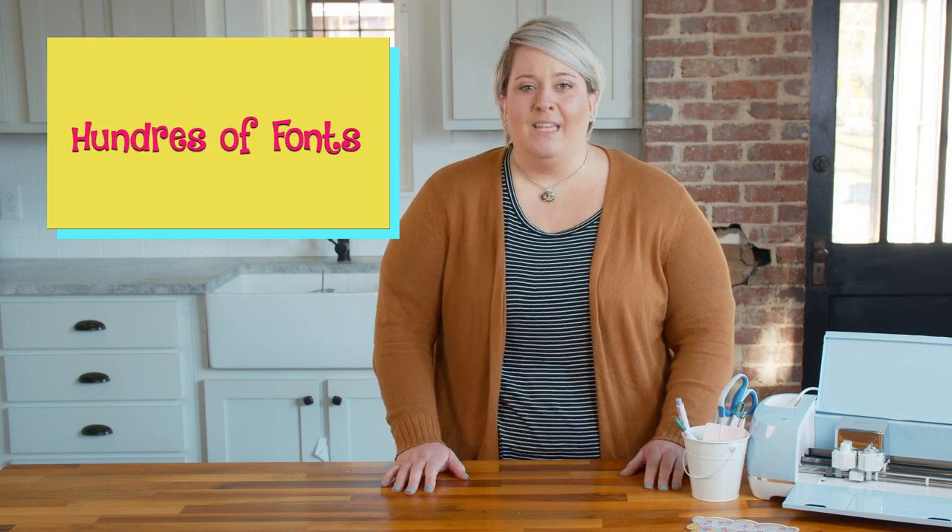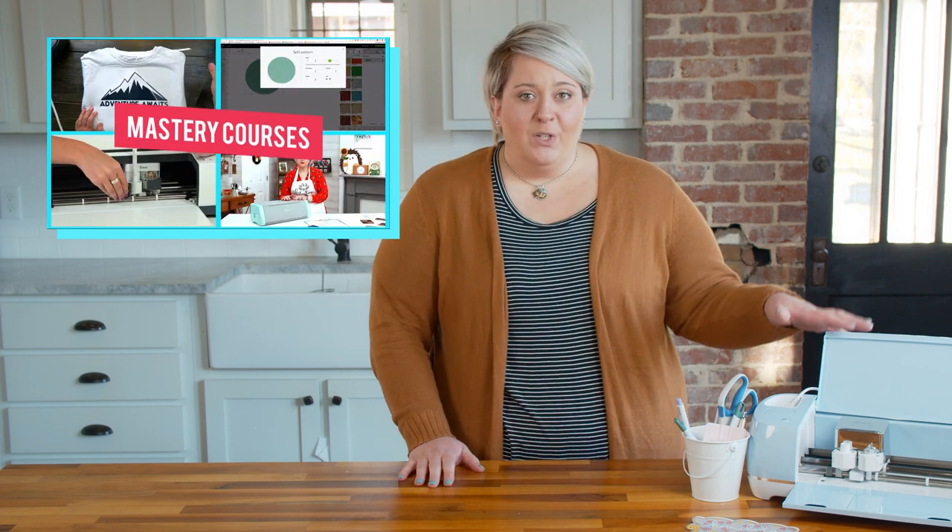Before we get started with our Q&A today, I want to give you a little bit of information about who we are and what we do here at MakersGonnaLearn. MakersGonnaLearn is an amazing community of die-cut crafters and we offer the inspiration, education, and motivation to become excellent crafters. Not only do you get access to our amazing library of cut files and fonts, but you also get the education to really learn your Cricut and Design Space and learn how to make amazing one-of-a-kind projects. If you're interested in learning about our membership, click the link below and become a member.